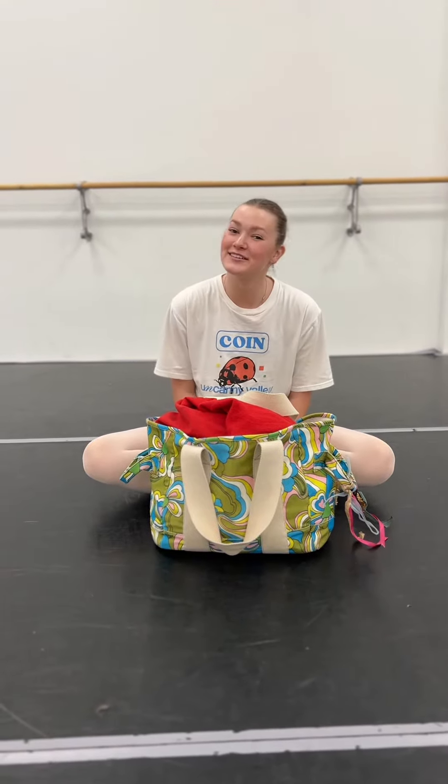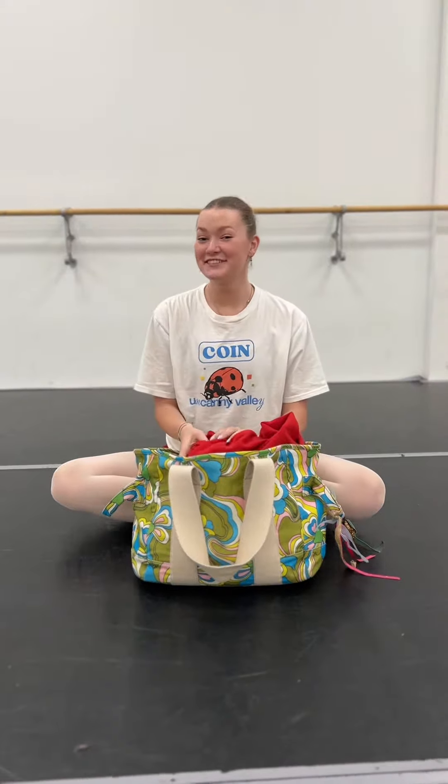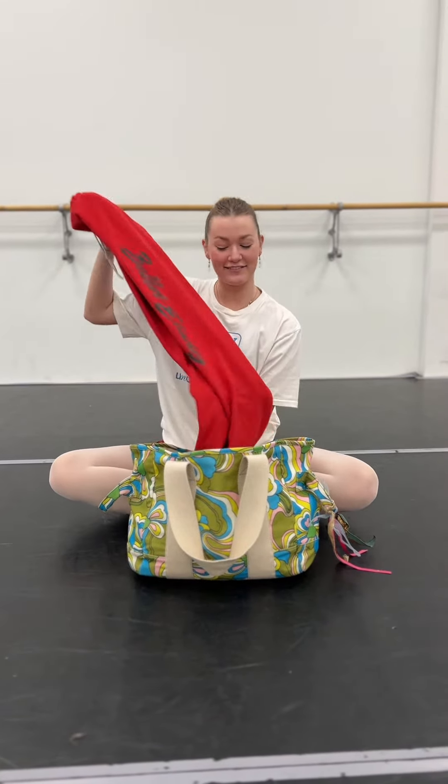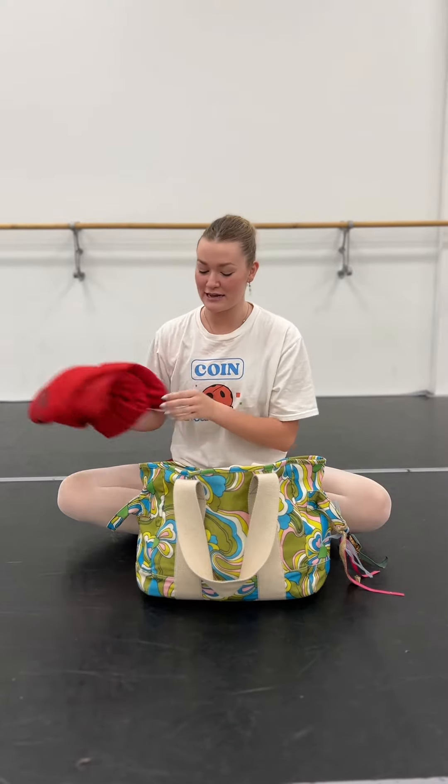Hi, my name is Caitlin. I'm a soloist with Ballet Etudes Company and I'm going to show you what's in my dance bag for a rehearsal weekend. So right on top I have my coveted red sweats. These you receive when you are a senior in the company.